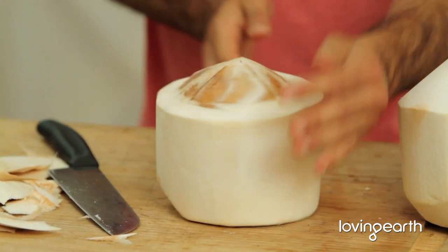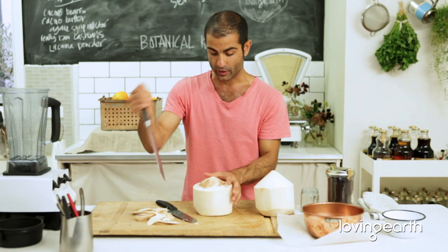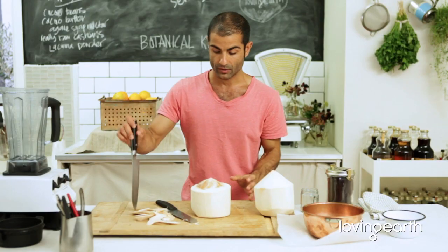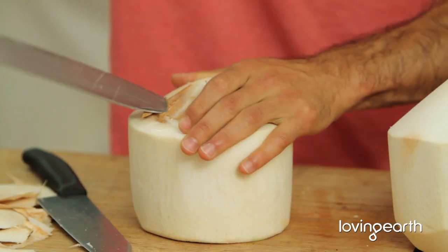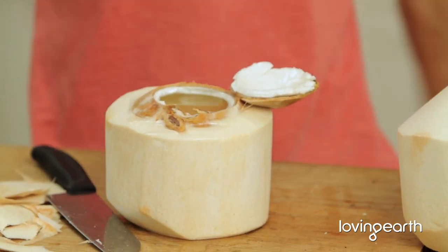Now here we go — you've got three lines on the coconut and you want to break through one of those lines. I'm going to put my knife there and open it — really, really easy.